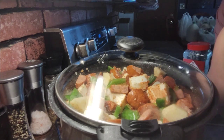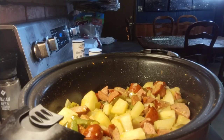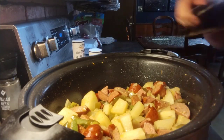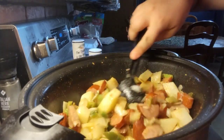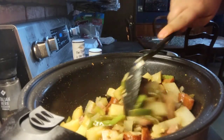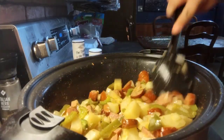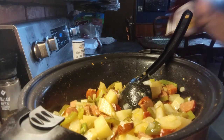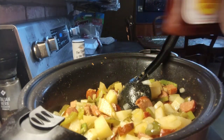We have an hour left and you can see it is pretty cooked down. The potatoes are a little bit firm but we still have an hour left. I gave it a mix and now I'm going to add in my Sweet Baby Ray's barbecue sauce.